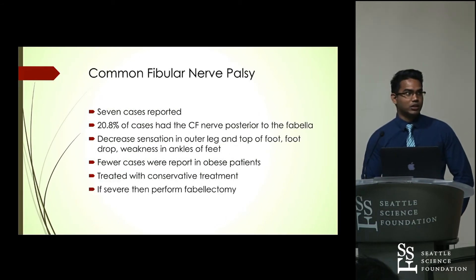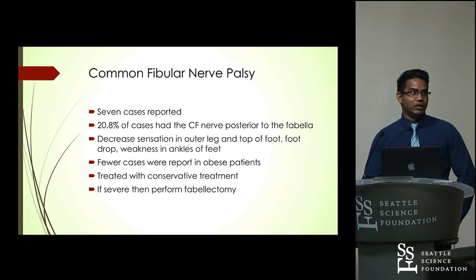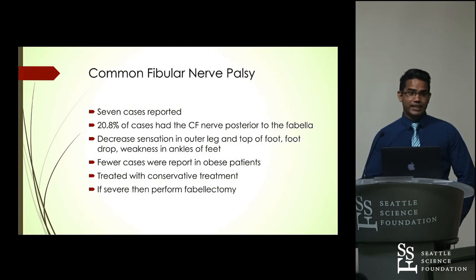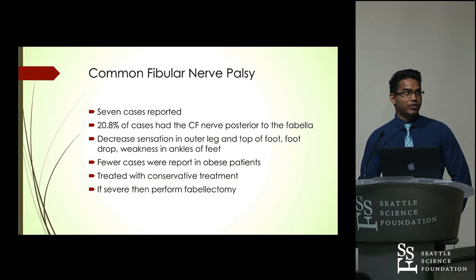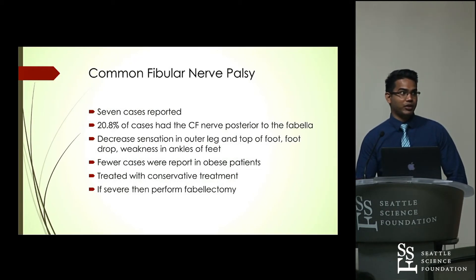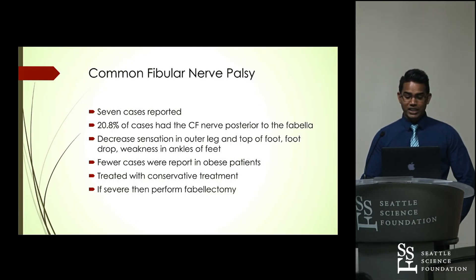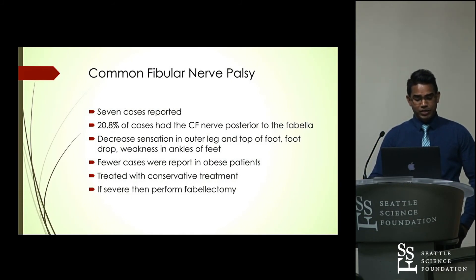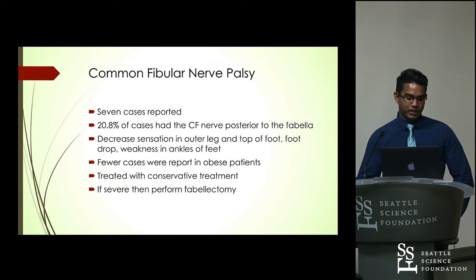Common fibular nerve palsy is another pathology associated with the Fabella. Seven cases have been reported, and in about 21% of cases the common fibular nerve runs posteriorly to the Fabella. Patients present with decreased sensation in the dermatome of the common fibular nerve — on the top of the foot and outer leg — as well as foot drop and weakness in the ankles and feet. Fewer cases were reported in obese patients, thought to be because subcutaneous fat protects the nerves. Treatment is conservative first; if that fails, Fabellectomy may be performed.